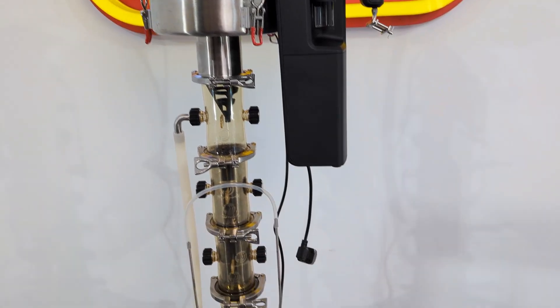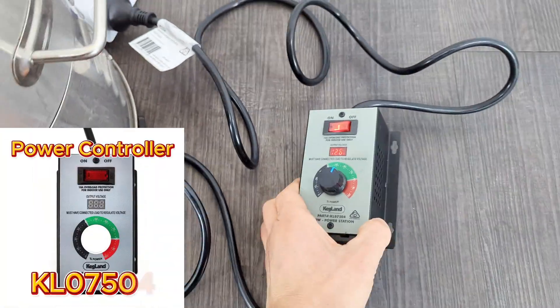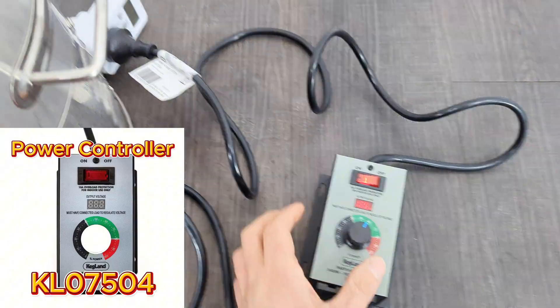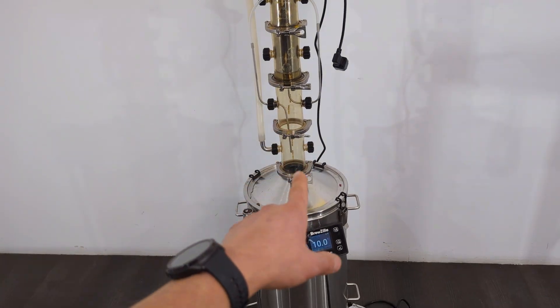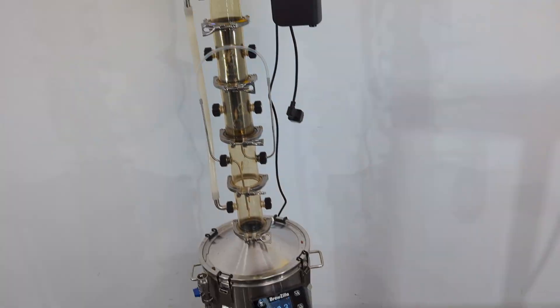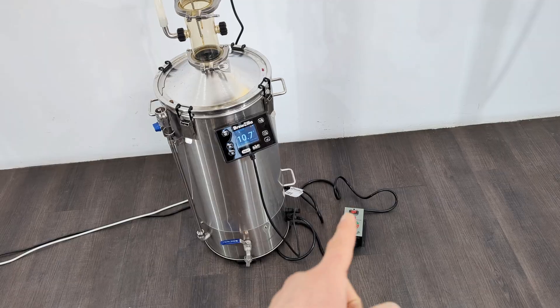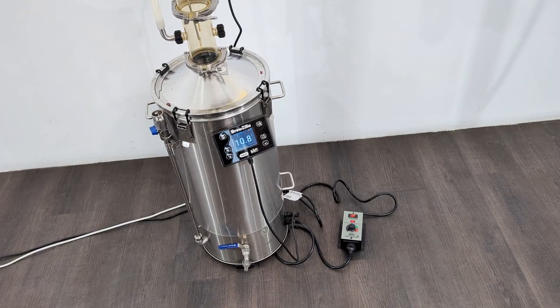One last thing: I did use a power controller to turn the power down so my wattage was only about 1000 watts. This helps because if you use too much power in this unit you can overwhelm what the air still can handle. The same applies if you're using this on a Digiboil — you'd also need to use the power controller.